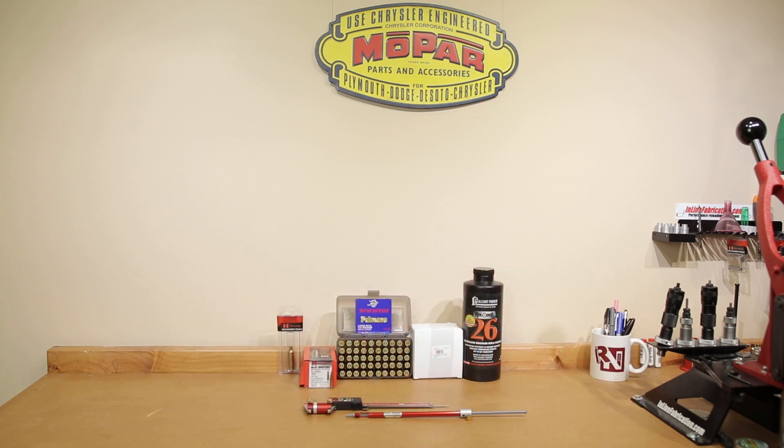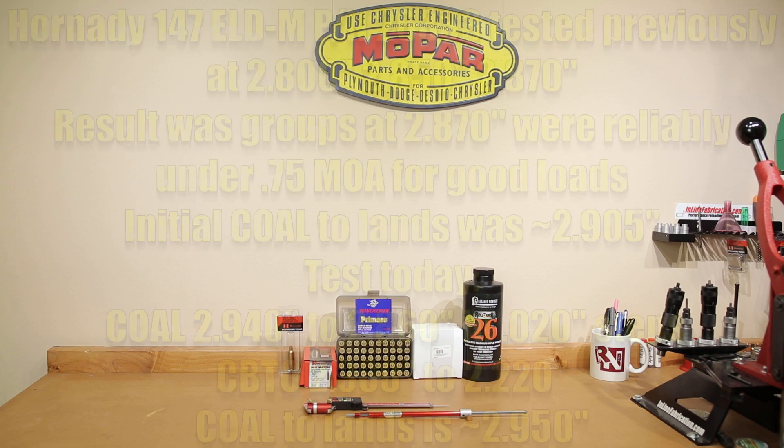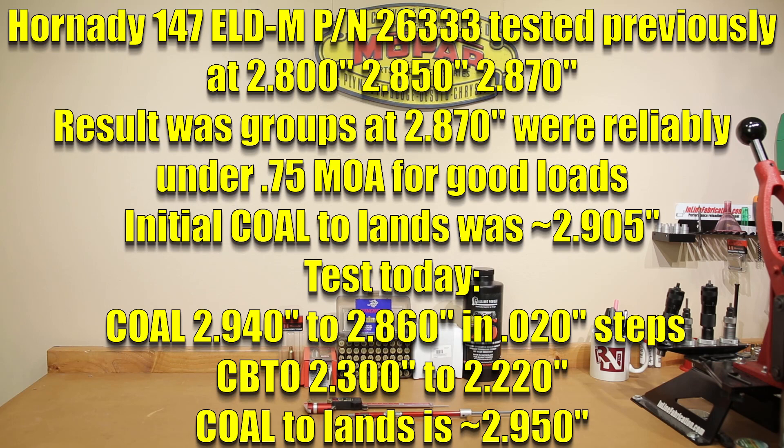Today we're going to be testing some different overall lengths in our 6.5 Creedmoor Ruger Precision Rifle to see if we can get any better accuracy than what we currently have. In the 2,500 or so rounds that we've shot through our rifle at this point, the lands have extended out so the distance that we were shooting initially has extended by at least 40 thousandths.